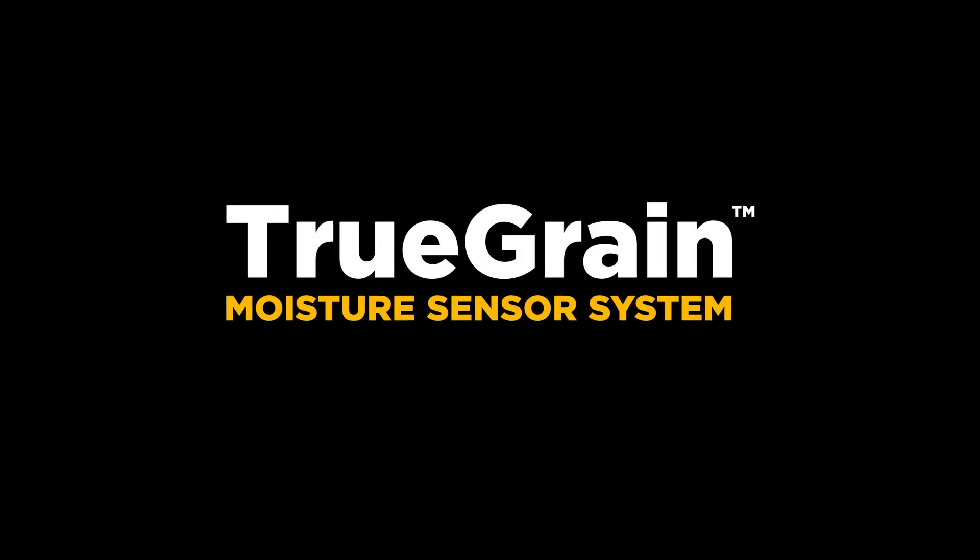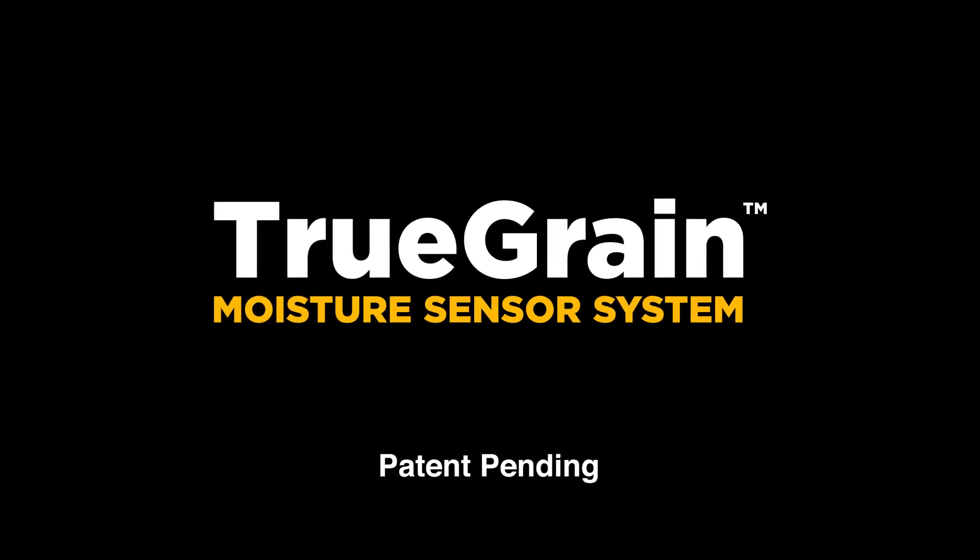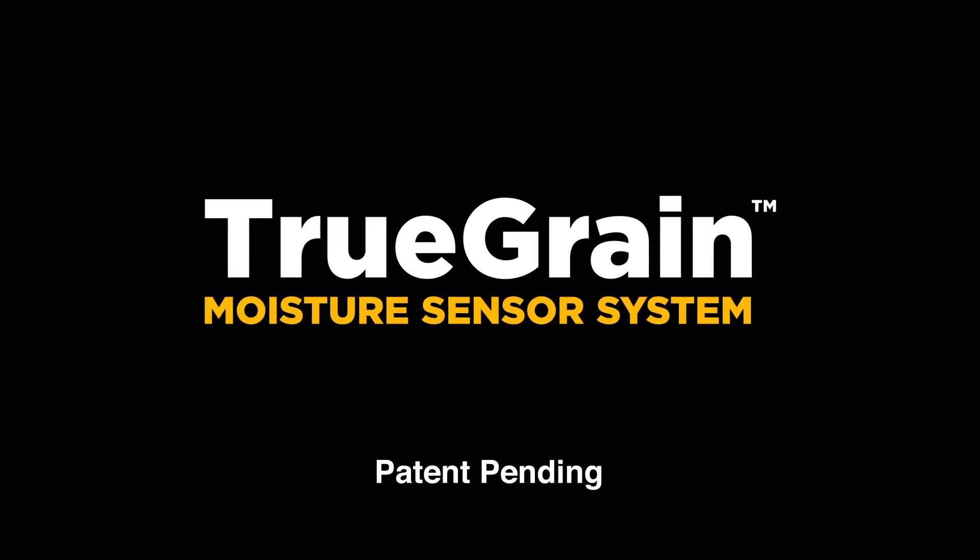Brock Grain Systems is proud to introduce the True Grain Moisture Sensor System, a more consistent and accurate way to direct grain flow in dryers and measure grain moisture.